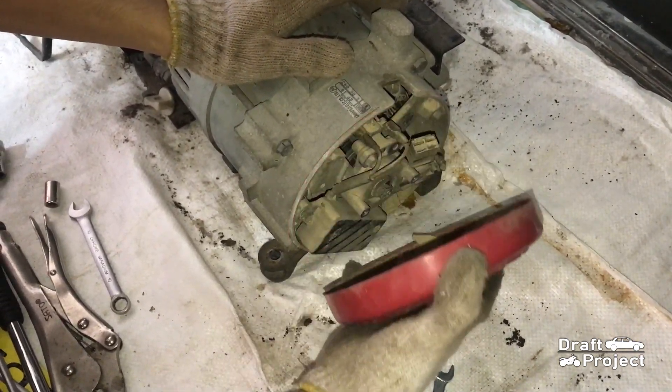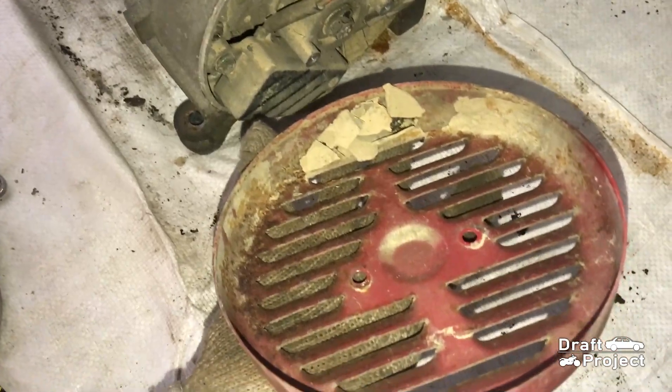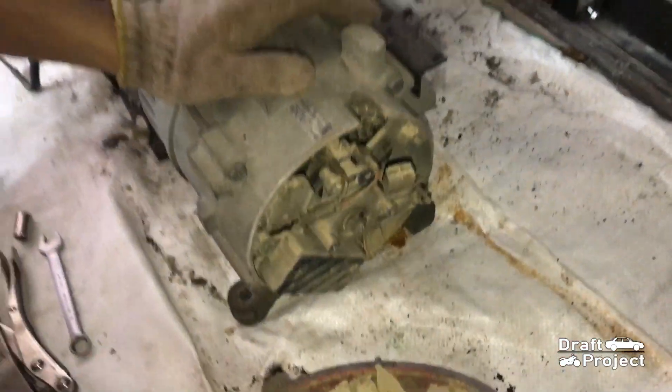Then pull the cover. As you can see, these dried pieces are from the flood.